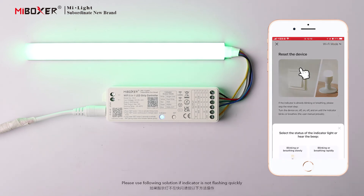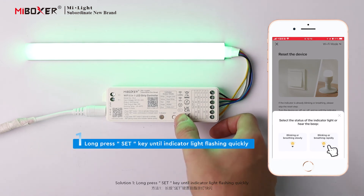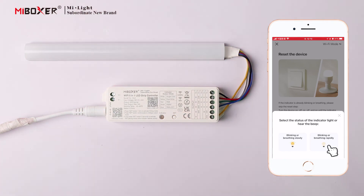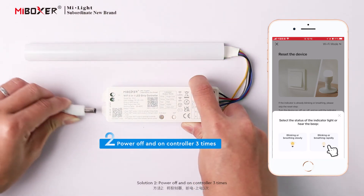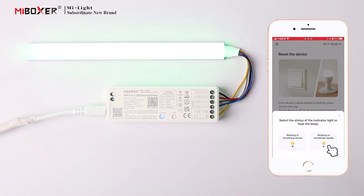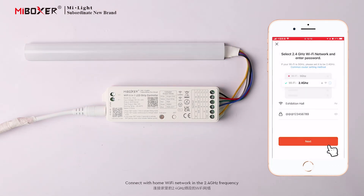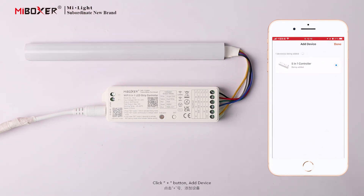If the Indicator is not flashing quickly, use the following solutions. Solution 1: Long press the Set Button until the Indicator Light flashes quickly. Solution 2: Power off and on the controller 3 times. Click Blinking or Breathing Rapidly if the Indicator is flashing quickly. Connect with your Home Wi-Fi Network on the 2.4 GHz frequency. Click Next to search for the device, then click Plus to Add Device.